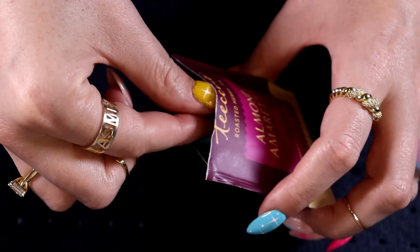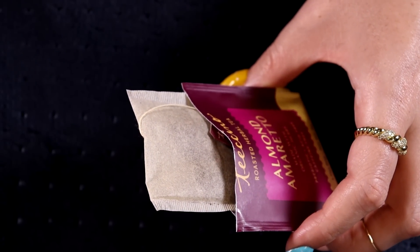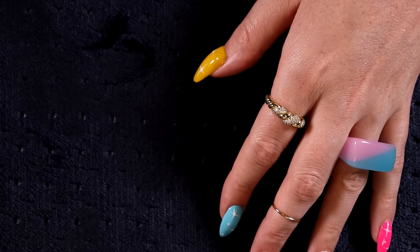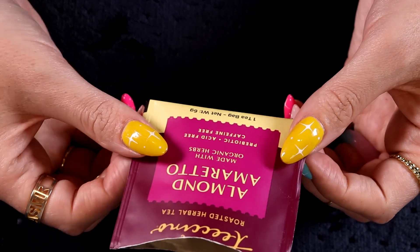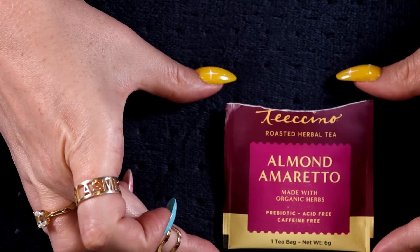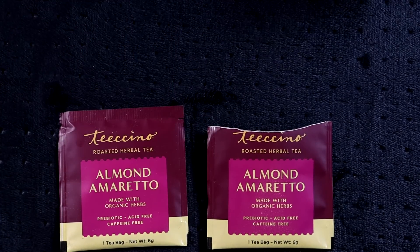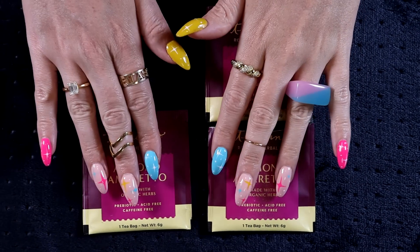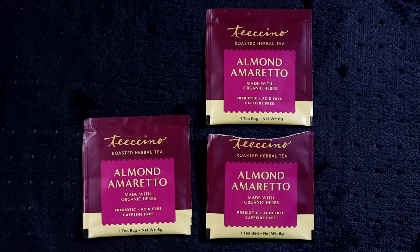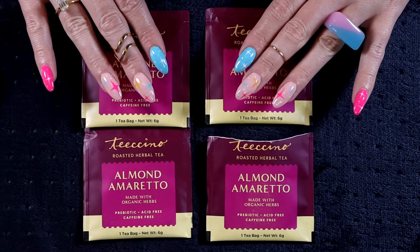That smells lovely. You can actually really smell the amaretto — to me it smells like marzipan alcohol. Does that make sense? I'm definitely going to enjoy that. We have four almond amaretto teas from Ticino.